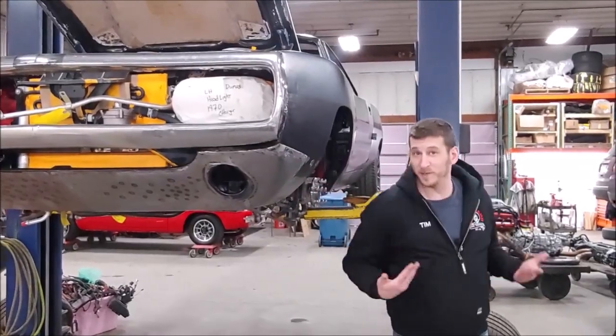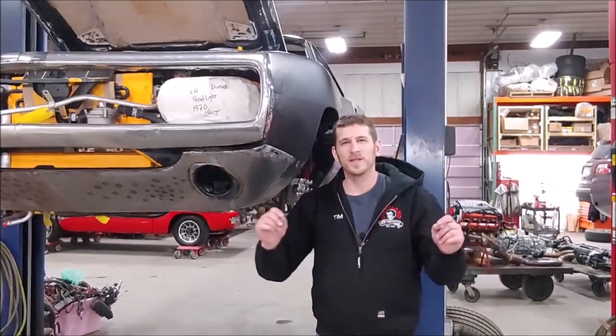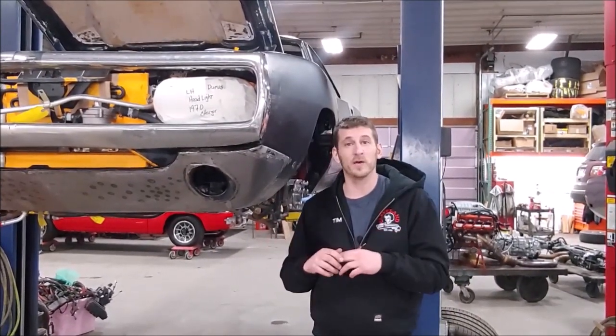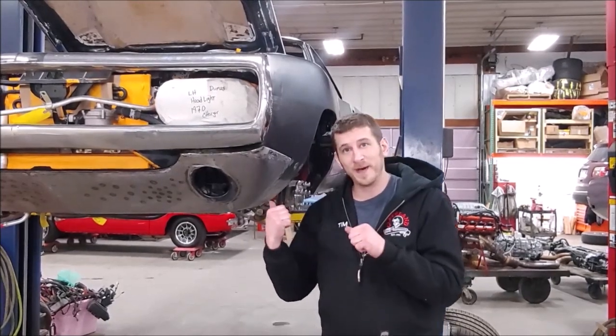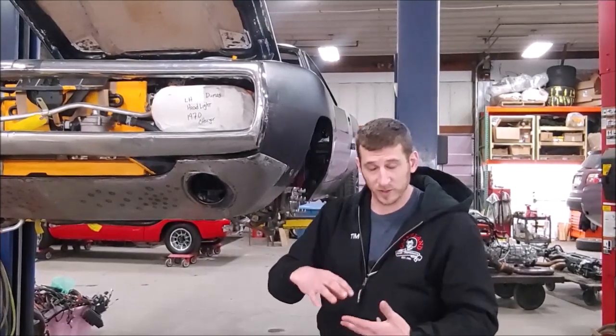Hello there folks, Tim coming to you from Cleveland Palm Performance. We're down here in the fabrication station. Wanted to take a minute to give you a little inside scoop on a little project we got going on for a customer's car. What you have behind me here is a 1970 Charger that has been body swapped onto a late model Hellcat Challenger.